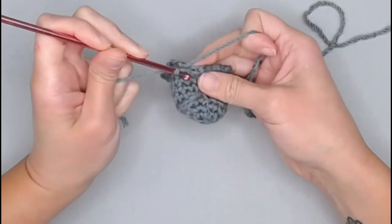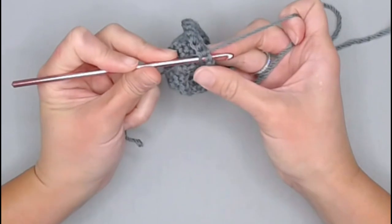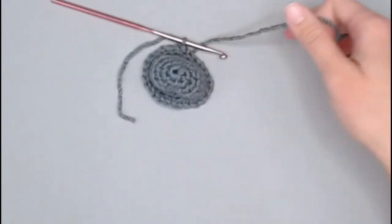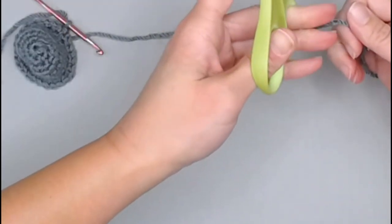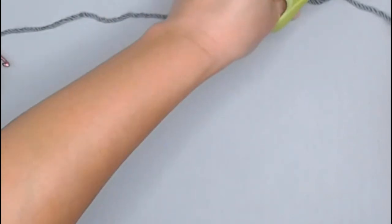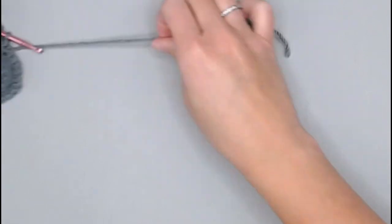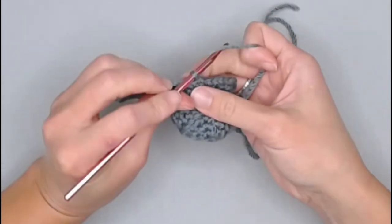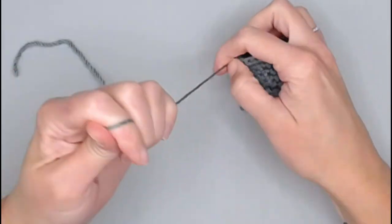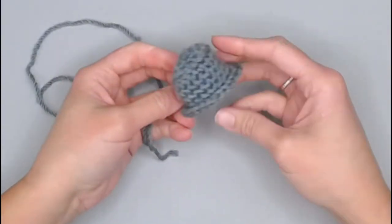Slip stitch into the very first stitch of what would be round nine, under both loops. Grab your scissors and cut a long tail — more than 12 inches — to attach the top hat to the snowman's head. Yarn over, pull through the loop on your hook, pull tight to seal off the work. Squish down the very top to flatten it out — and there is our top hat.